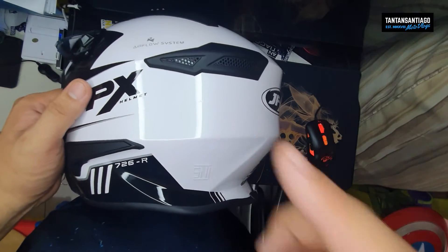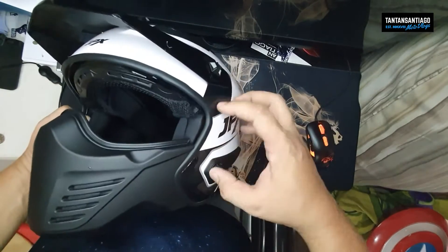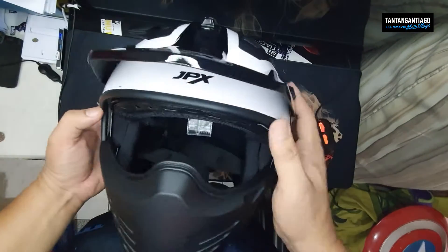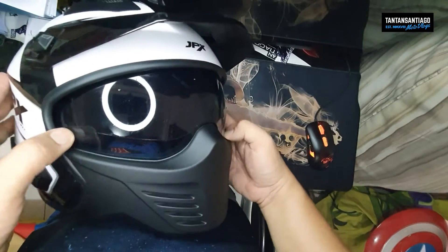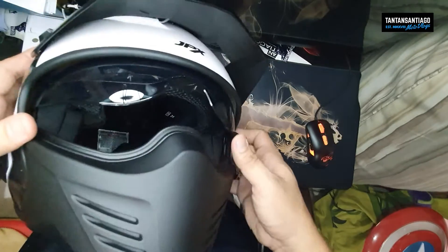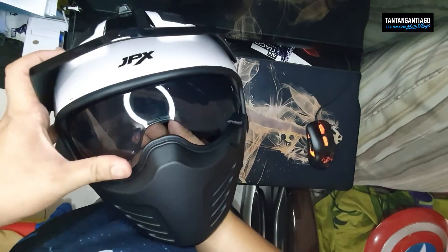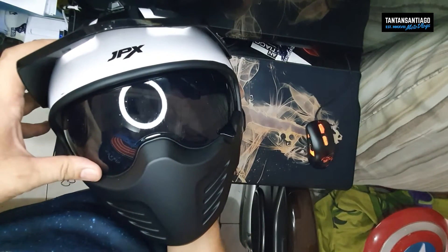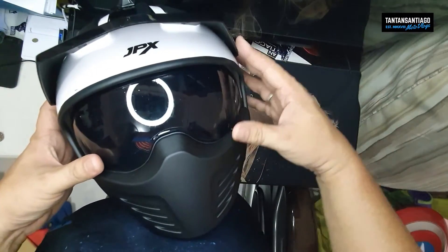Meron din silang website, check nyo na lang — nandun yung certification nila. Okay, yung visor — ito. Wala syang mechanism dito sa sides; single visor lang sya. May pull tab dito as you can see — yan. And naibababa lang sya like so. Fitted sya doon automatically. Ang kasama niyang visor is a smoked or dark lens visor — ayan. Tingnan natin kung gaano ka-dark — smoked lang pala to. So kung may magtatanong, 'Pwede ba yan sa gabi?' I would not recommend using a smoked or a colored visor sa gabi for safety reasons.